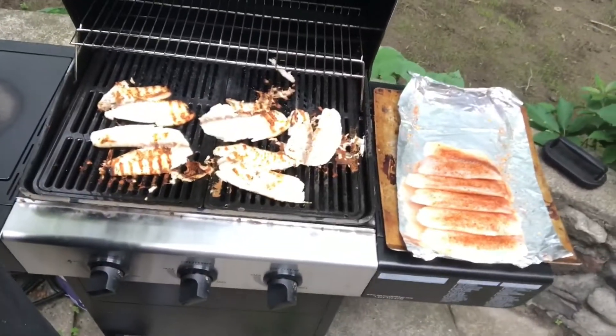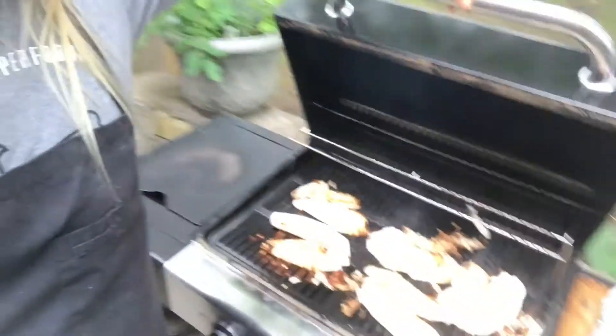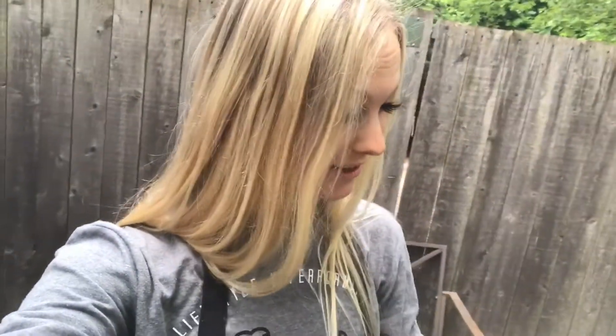How not to grill your fish: forgetting to grease the grill will result in your fish being sticky, and ultimately the flippage will be unsuccessful and you will have a ginormous mess.